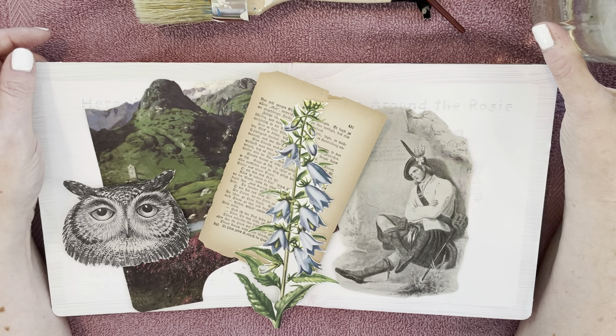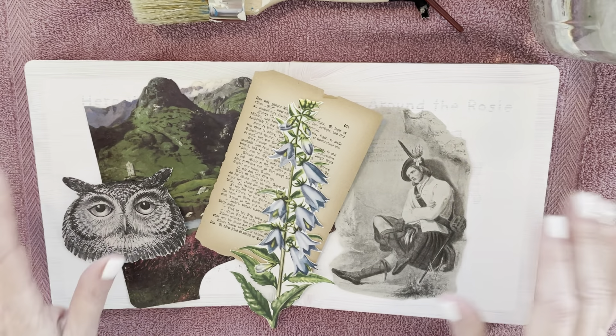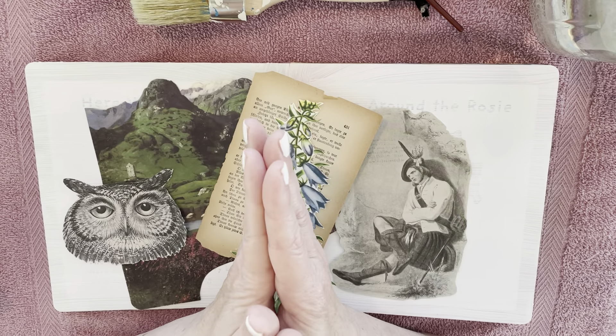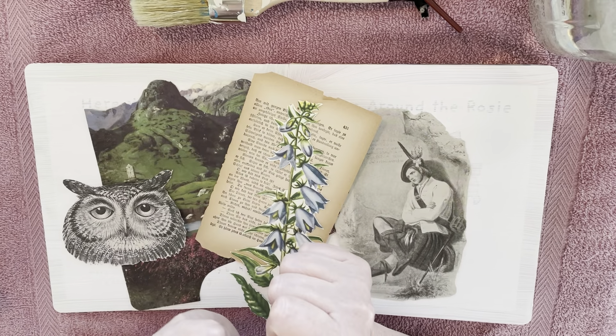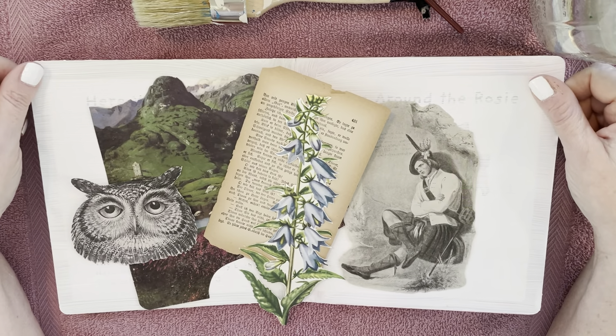It's mid-August already — wow, the time is going. I couldn't be happier because I'm a fall-winter person, so September's right around the corner. I know it's not really fall, but it gives me the idea that it's coming.